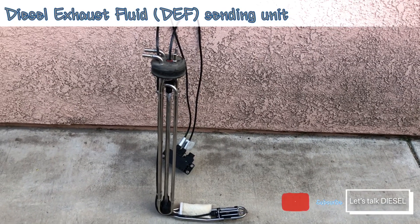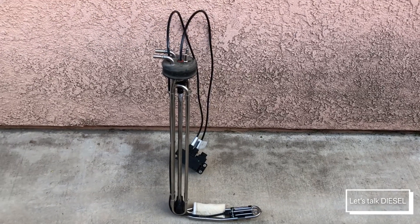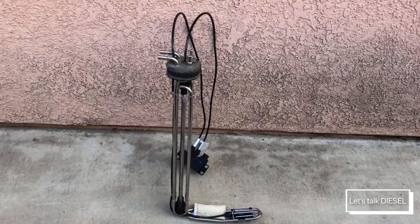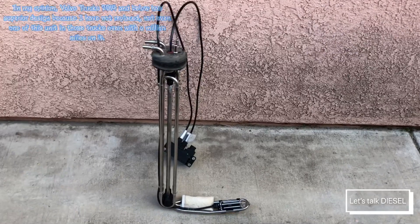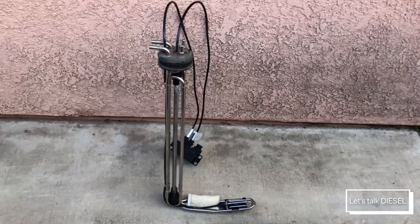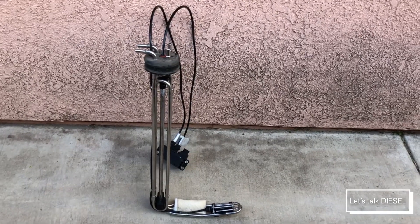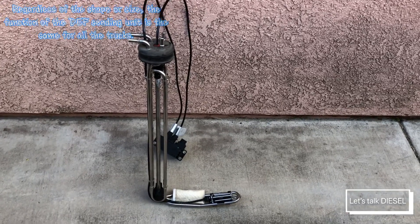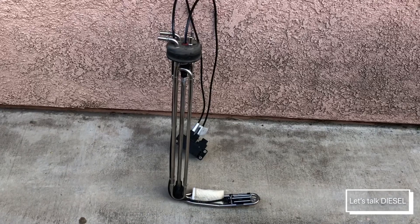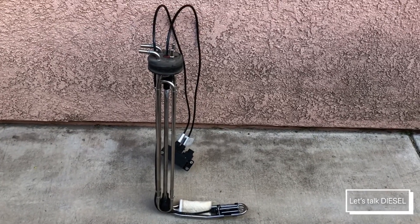Hello guys, today we're going to check out the DEF leveling unit. This one belongs to a Volvo truck and this design is from 2015 and above. We're going to take a closer look at what you need to know about it. The L-shape design is the same across other trucks — Freightliner has the same shape, Volvo has the same shape, and I've seen Cummins has the same thing, so manufacturers generally use the same design.